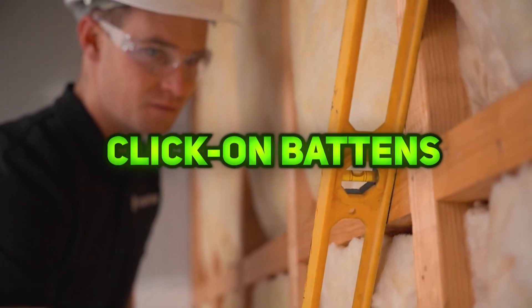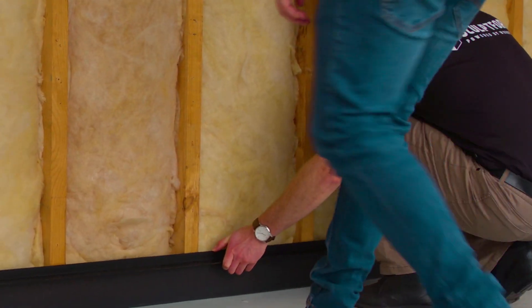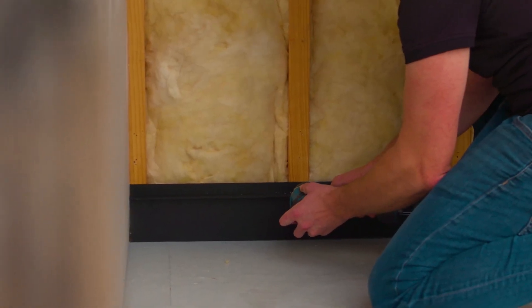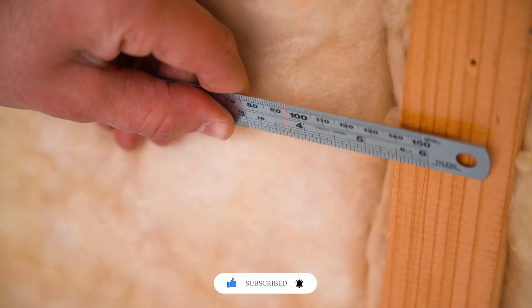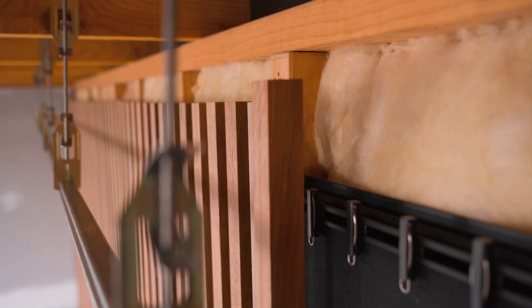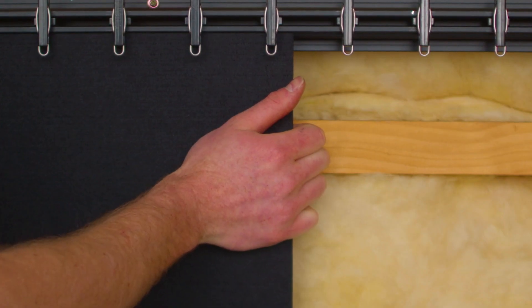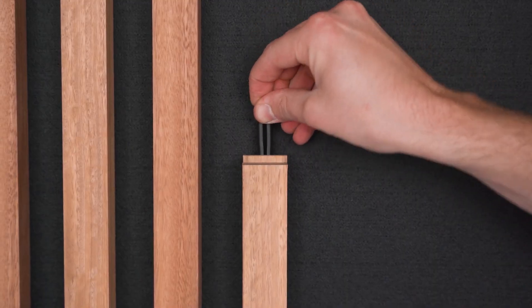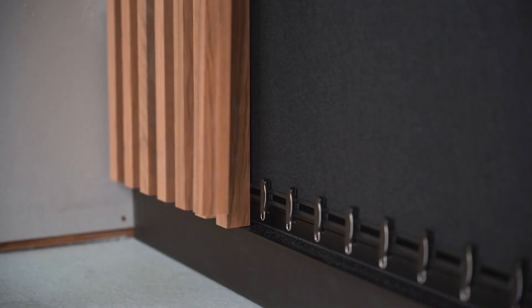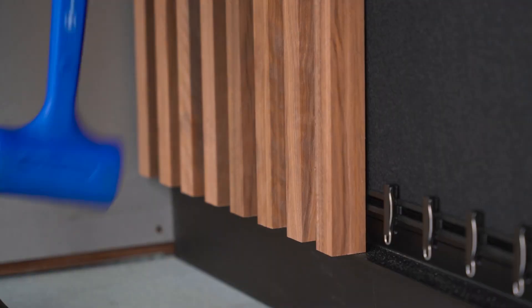Click-On Battens are a modular system that provides architects and designers with easy specification and fast installation for walls, ceilings, and facades. Offering complete creative flexibility, the system allows for custom batten dimensions, profiles, and finishes in timber or aluminum. With optional acoustic backing, Click-On Battens combine aesthetic appeal, durability, and enhanced sound performance, making them suitable for both commercial and residential projects.